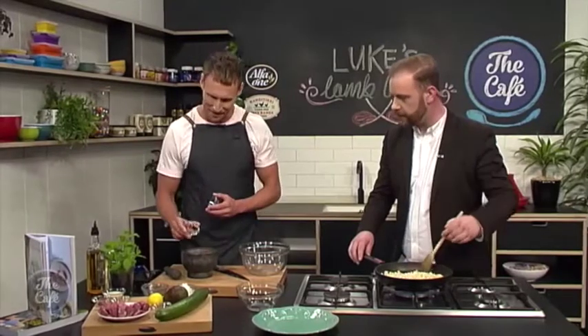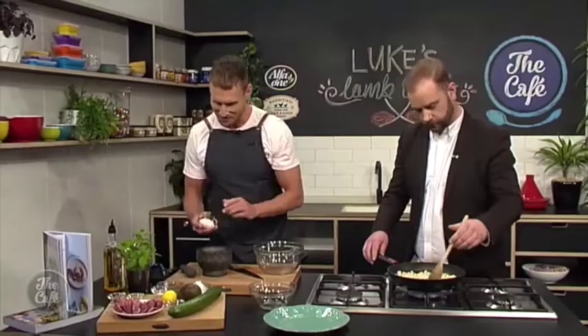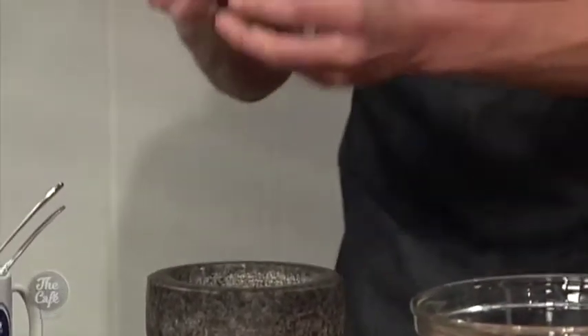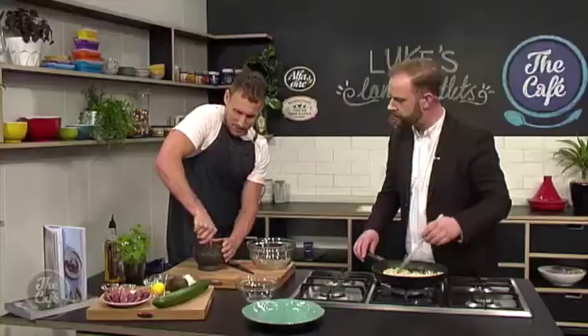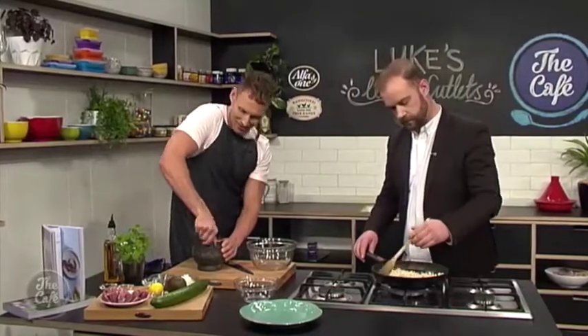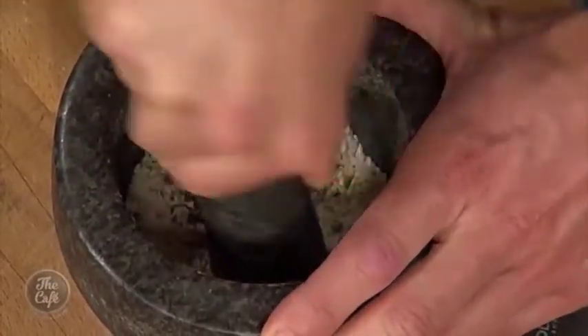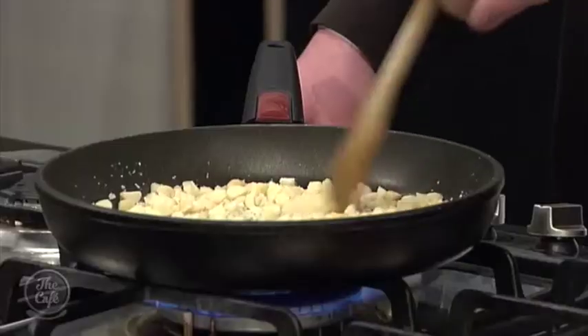I've put some cumin seeds in here, some coriander seeds, and some sesame seeds as well. Now this is when you get your wrist into it — get down in there and give it a good grind with circular motions. Get your whole body into it. I'm all about healthy living, which means a little bit of a workout in the kitchen. Your nuts aren't burning and that's the key — that's good.